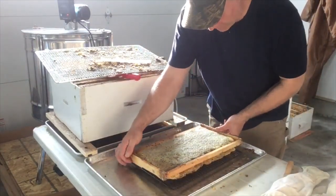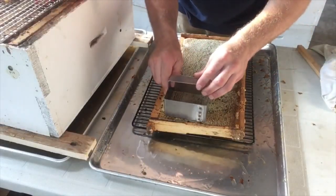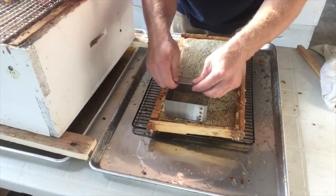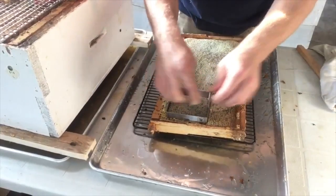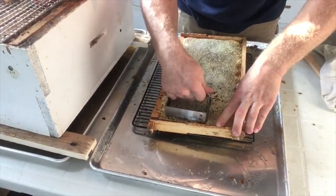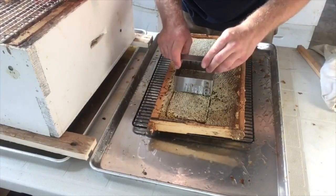I have a comb cutter, and I am going to cut the comb with this. It makes life so much easier.